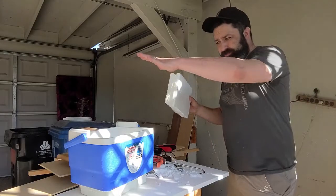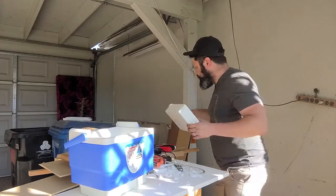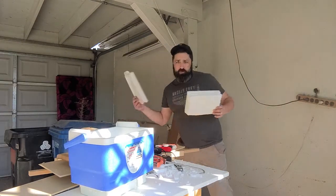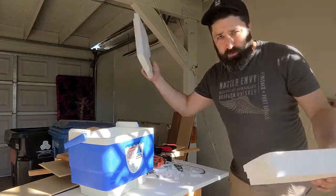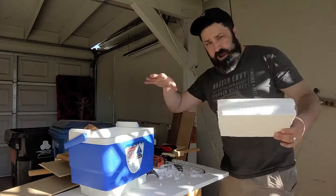The next thing we have to do is make a new lid. The lids that come along with these coolers are hollow — nothing in them — so we need the actual lid to work. So we got that.